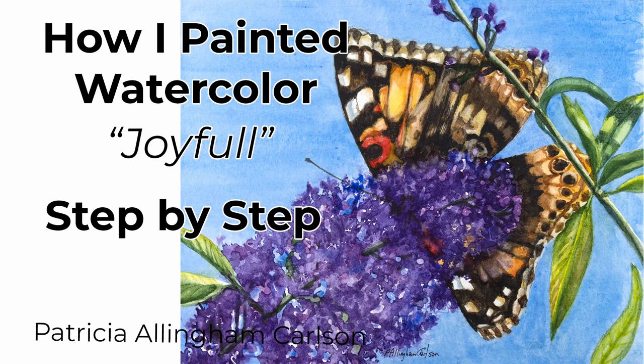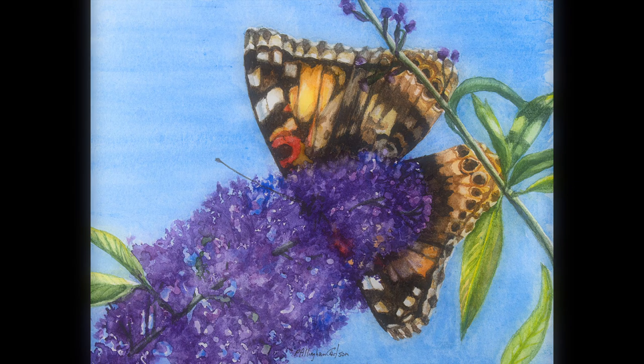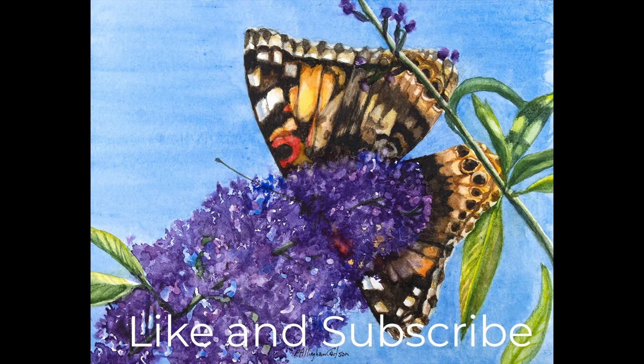I have a large butterfly bush, or Buddleia, in my garden. It grows for most of the summer and blooms just beautifully. It also has a wonderful fragrance that attracts all kinds of butterflies, including this one which is called a Painted Lady. It might also be called an American Painted Lady, but whatever the case I took a photograph and I decided I was going to try to paint it.